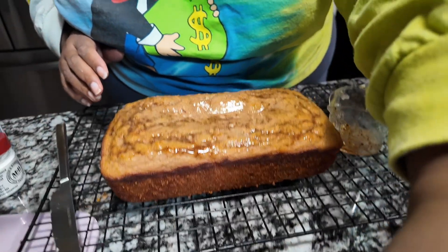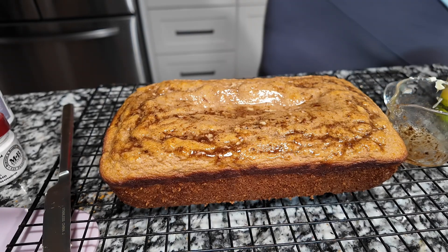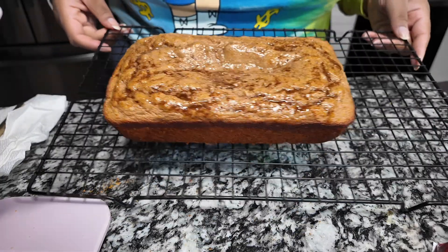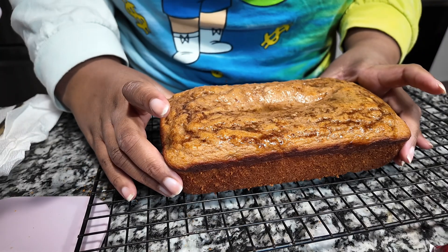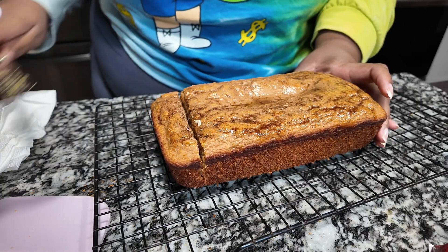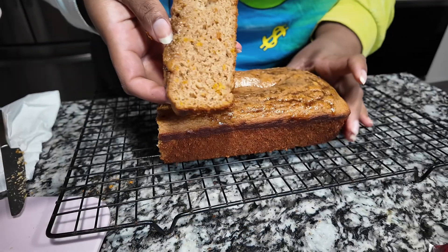It didn't really need to cool that long because I wanted this for breakfast, but I was making it at night so I wasn't supposed to eat it until the morning anyway. It does look good when I rub all this stuff on it. I was giving it a massage to make it look better. Maybe I should have done a powdered sugar drizzle instead — I don't know why I didn't do that honestly. But still, 10 out of 10.